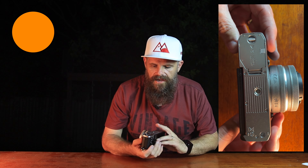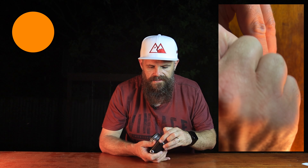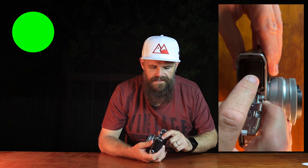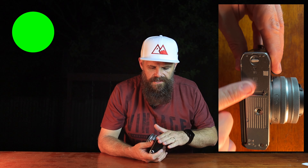The battery and card slot go underneath and they're a little finicky to get to. I don't have big nails so getting it open is a bit of a challenge. Once it's open, it's easy to access the battery and card — it's nice and flush.